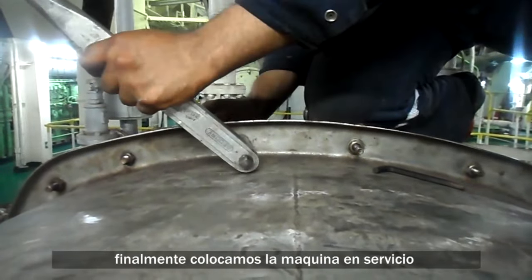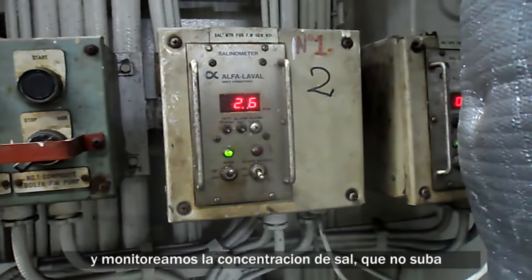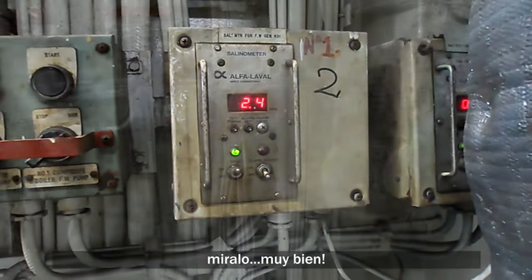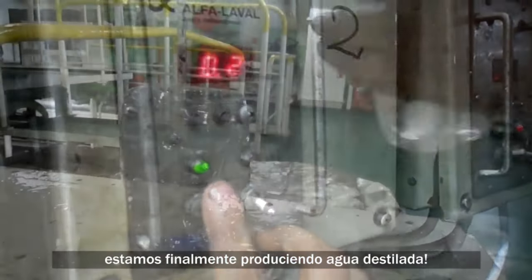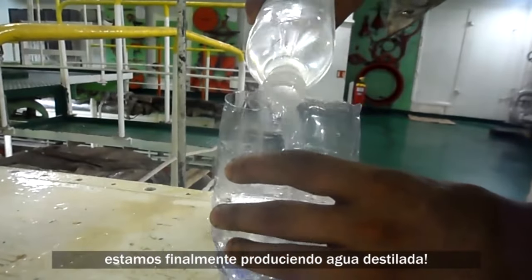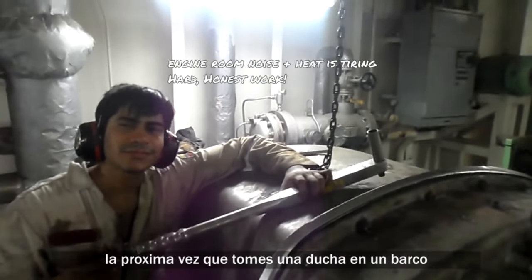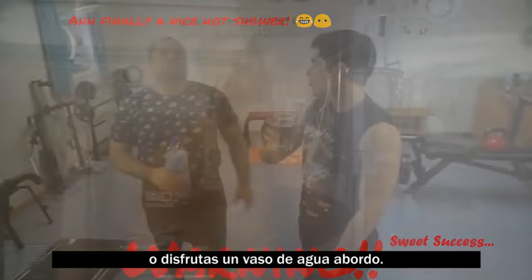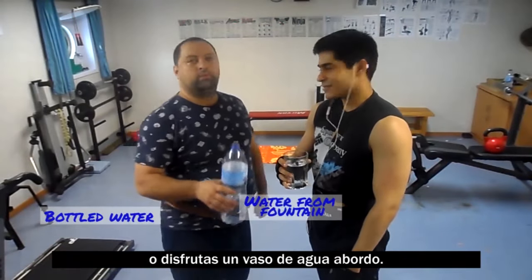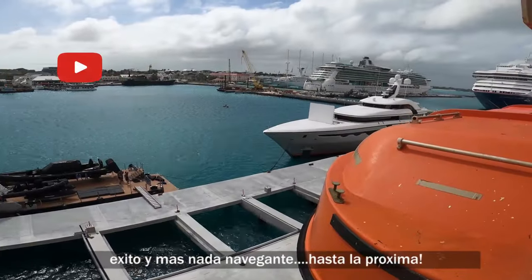Finally we put the machine back in service to ensure that the salt content doesn't go up. Look at this — amazing! Distillate water is finally being produced. Think about all this hard work next time you take a shower on a ship or enjoy a nice glass of water on board. Success, and nothing else seafarers — till next time.